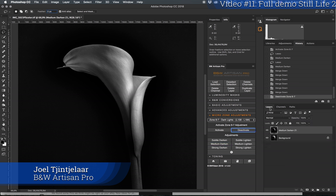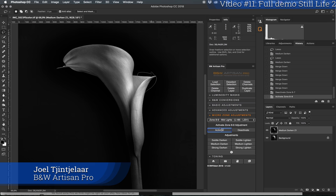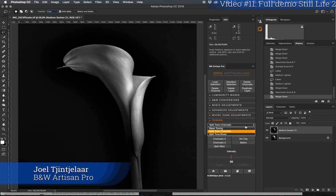I'll deactivate the redundant channels. I might add a few more highlights here using midlights — I'll select this part only and apply medium lighten. It's quite subtle, so I'll do it again — medium lighten. Merging down one layer, yes there's definitely some effect. I like this. I'll deactivate it, then merge all the way down. Before and after.